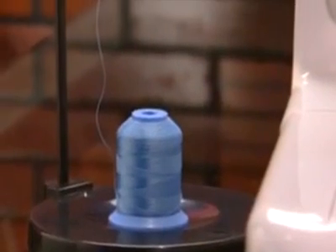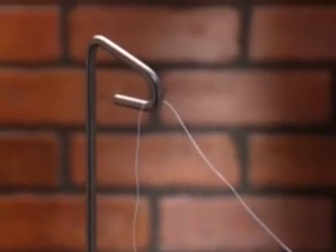If you are using a cone-shaped spool of thread, it is recommended to place the thread on a thread stand behind the machine for best results.